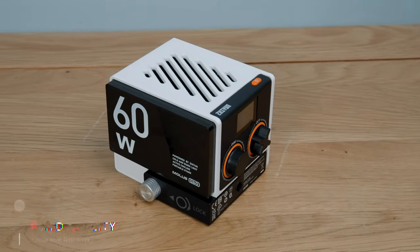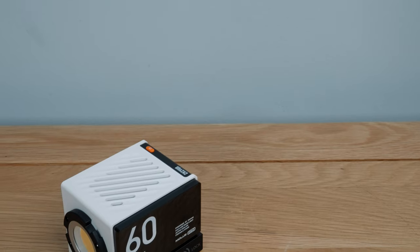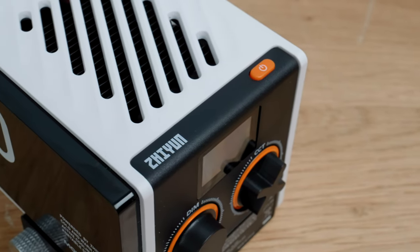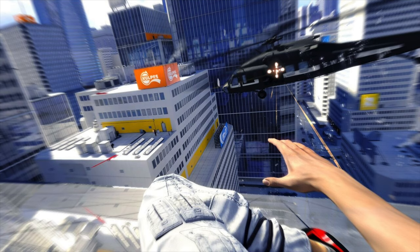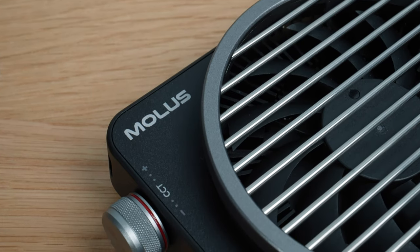On to build quality — whilst there's quite a bit of plastic used in the construction I don't see them as poorly constructed at all, in fact I think it's one of their strengths. In particular the styling of the G60 I think is outstanding. It looks like some kind of special edition mini RED cinema camera, and if you've ever played Mirror's Edge this completely reminds me of the colour scheme from that game — bleach white, black, and a bold block colour. Zhiyun do have a pretty good reputation these days for build quality.